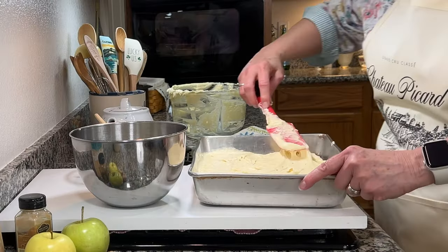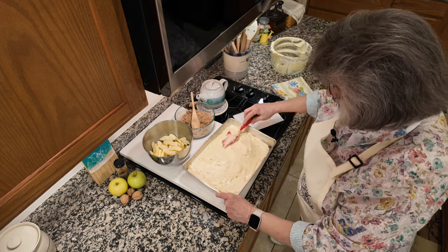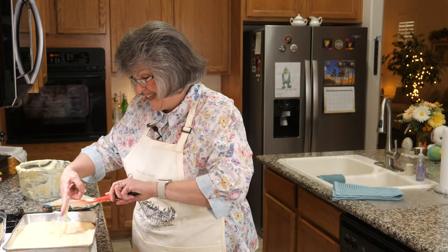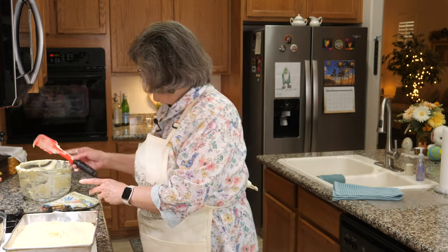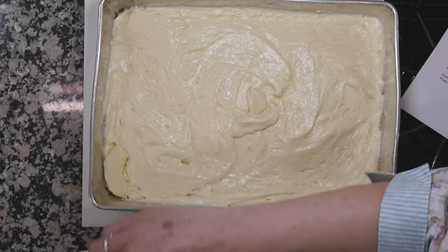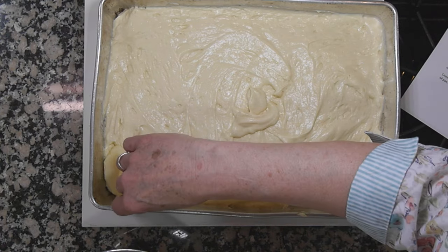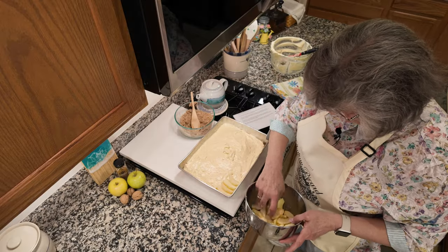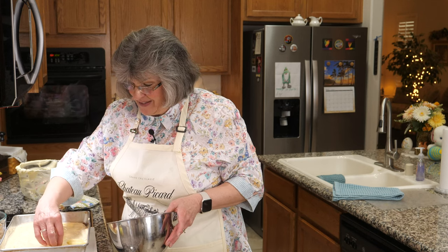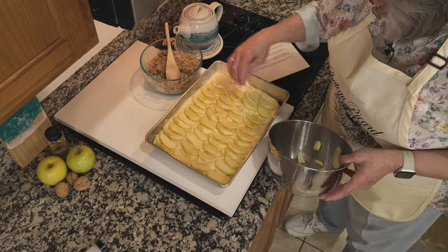The apples go in a layer all touching one another, because the recipe says if you don't, the cake will bubble up above the apples — and of course we don't want that. We want a beautiful presentation. I start at the edge with some overlaps. I was a little worried I wouldn't have enough apple slices to cover the whole cake but I think I'm about there.